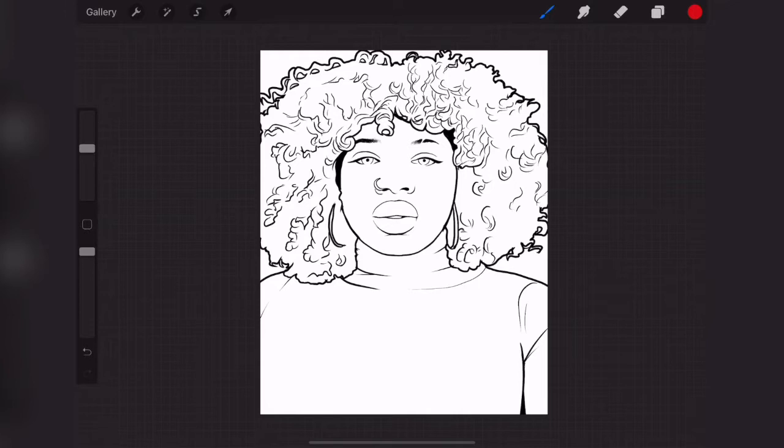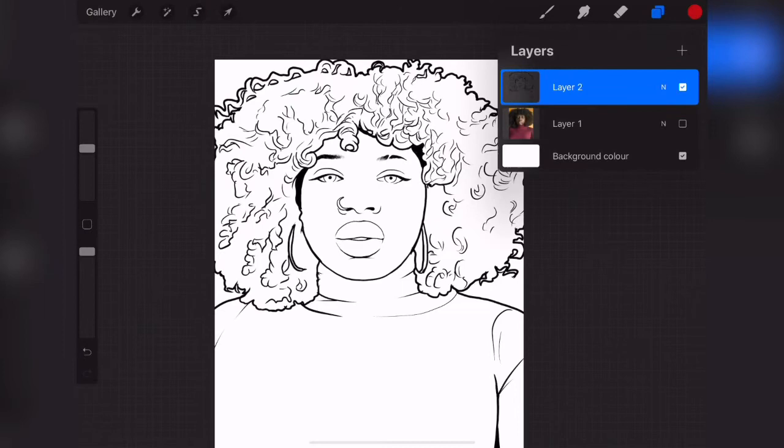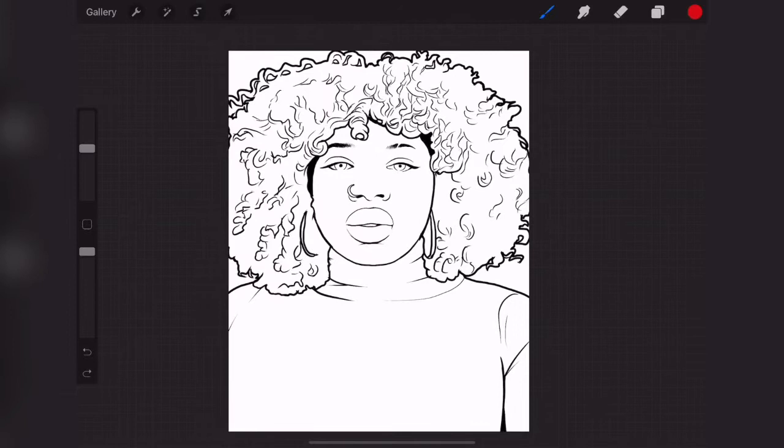We are back to finish up the outline we started — we're about to paint it right now. Painting is actually the part of the picture where the beauty of your work is realized. What I explained at the beginning of the video was about the outline: you should cover up your outline completely, there should be no space, because you need that when you are painting.